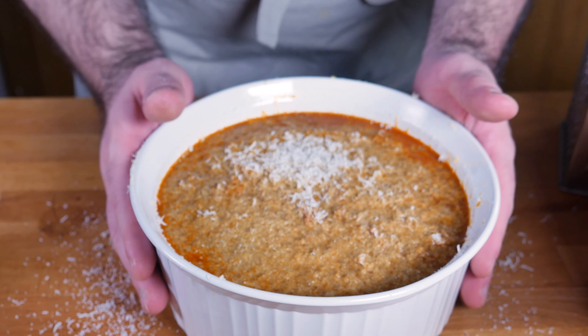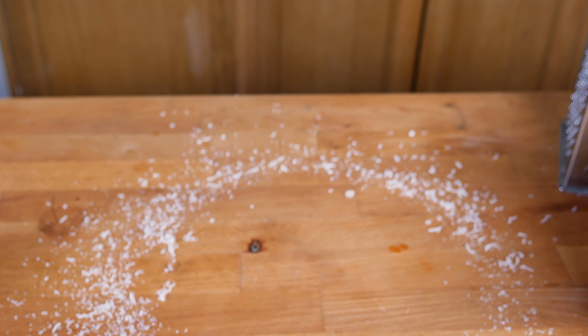Then we're gonna throw it in a medium-high oven for anywhere from 40 minutes to an hour. Just keep an eye on it and make sure it doesn't get too crispy.